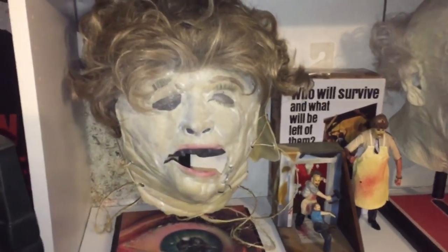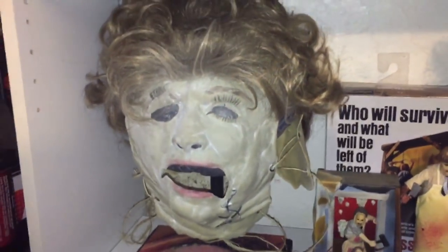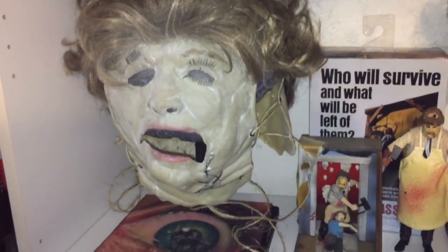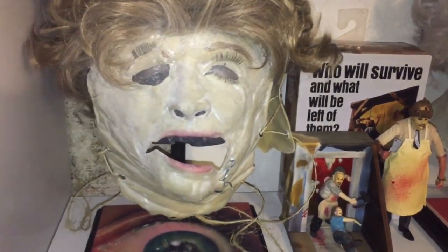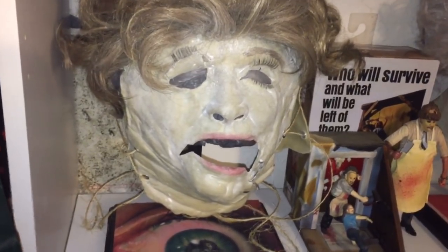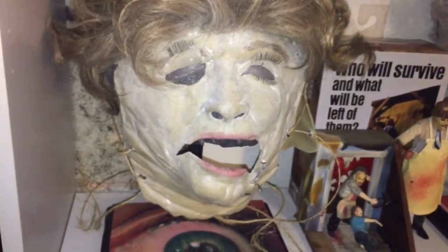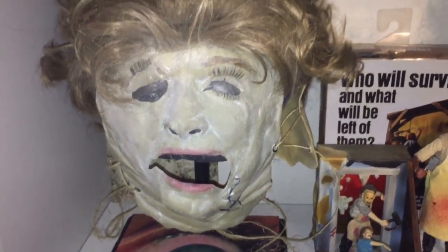Down here is my most recent mask. This is the Old Woman Mask, also known as the Grandma Mask. This was also made by Connor DeLess. Just like the Pretty Woman, I put a little bit of cornstarch on this one as well. It's got the slit in the head.